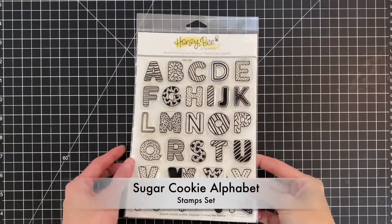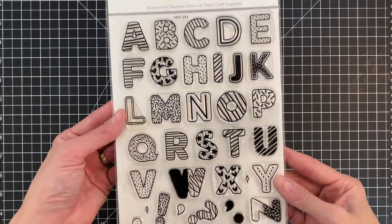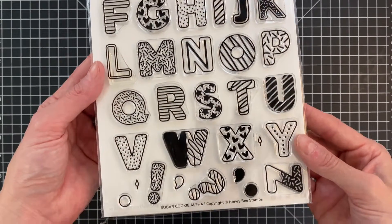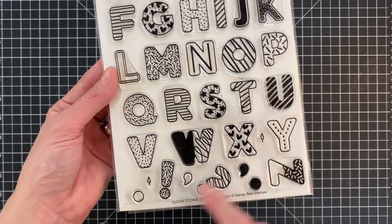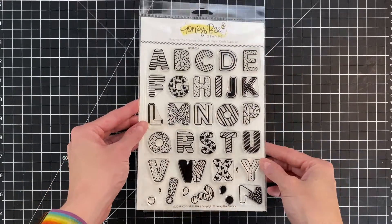We're going to start off with the sugar cookie alphabet set. You get all the letters in the alphabet including some punctuation, and you also get these little flames — that's what we're going to use to make these cookie candles.